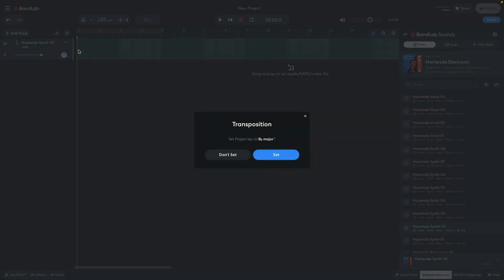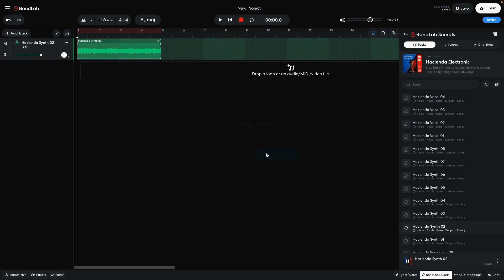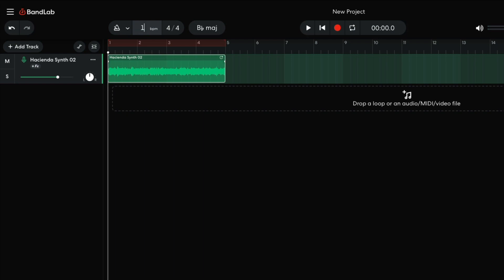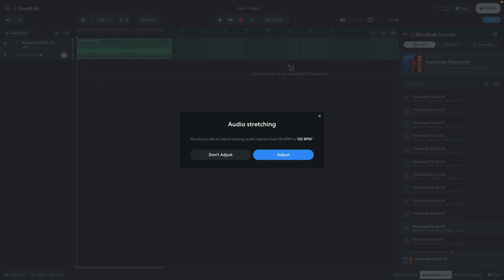BandLab asks me if I want to set the project key to that of the sample. I do, so I select Set. BandLab automatically sets the project tempo to that of the sample too, which in this case is 116 beats per minute. I'd like to make a more uptempo track, so I set the project tempo to 130 beats per minute. BandLab asks if I'd like to adjust the existing audio regions to the new tempo — this would be helpful, so I select Adjust.